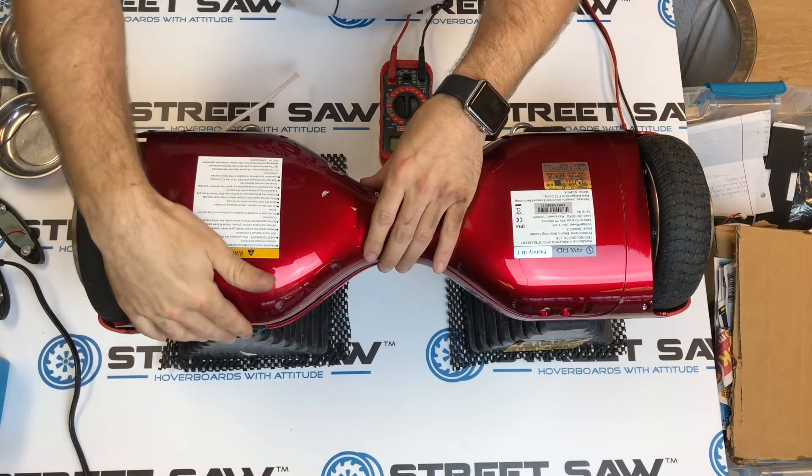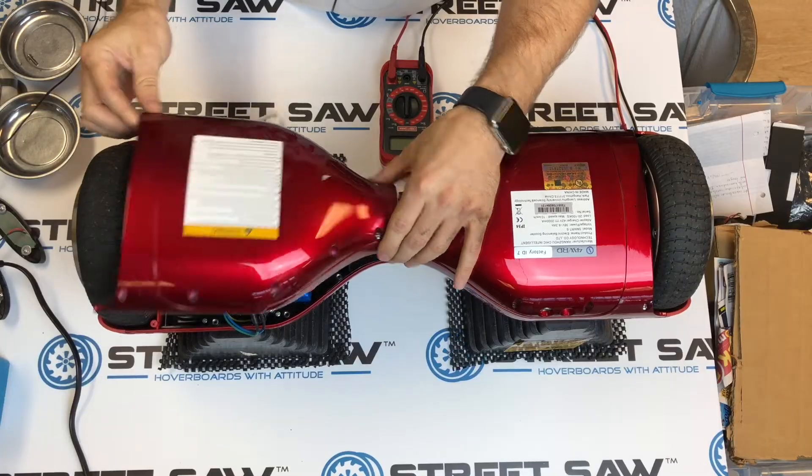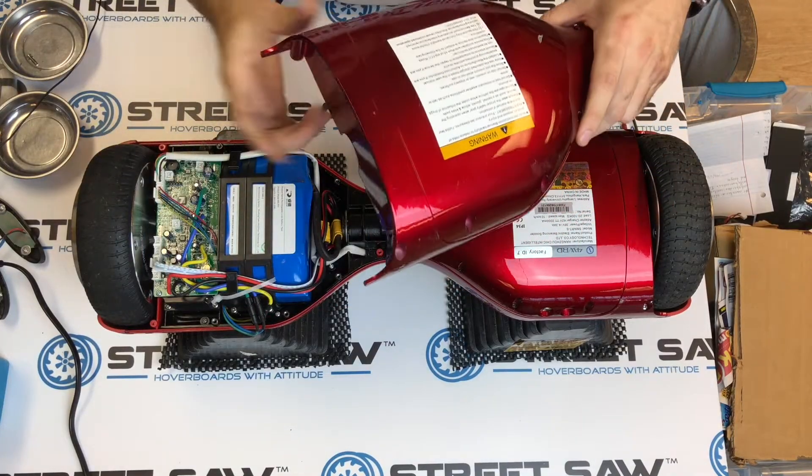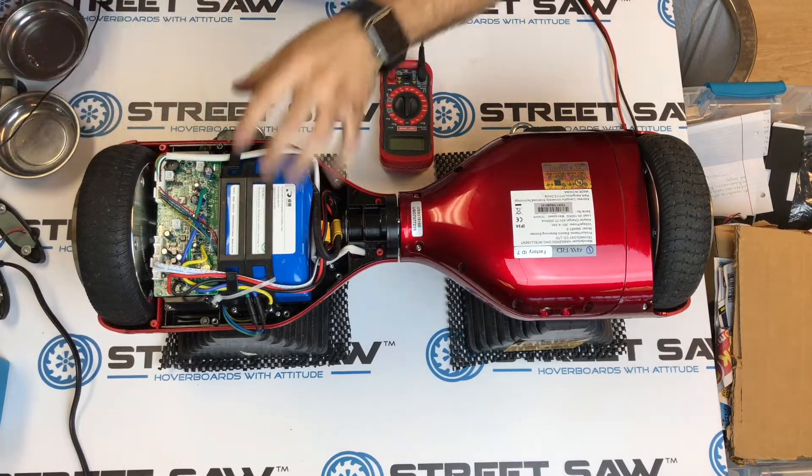You're going to want to remove the side without the buttons on it. I've already gone ahead and drilled all this out. I'm going to pull this off and unclip anything underneath that's connected.